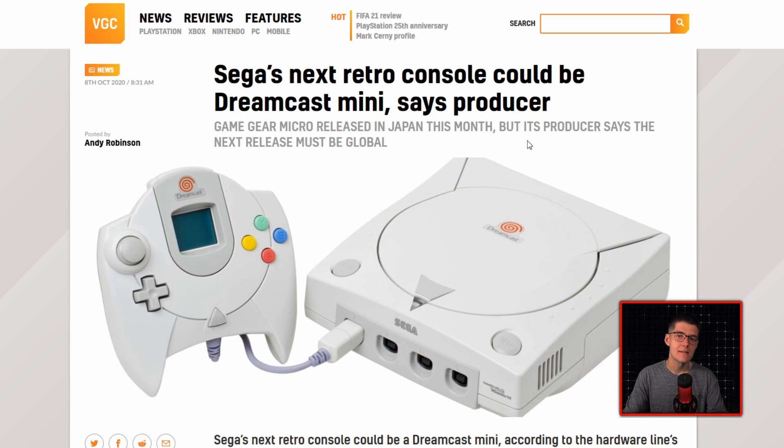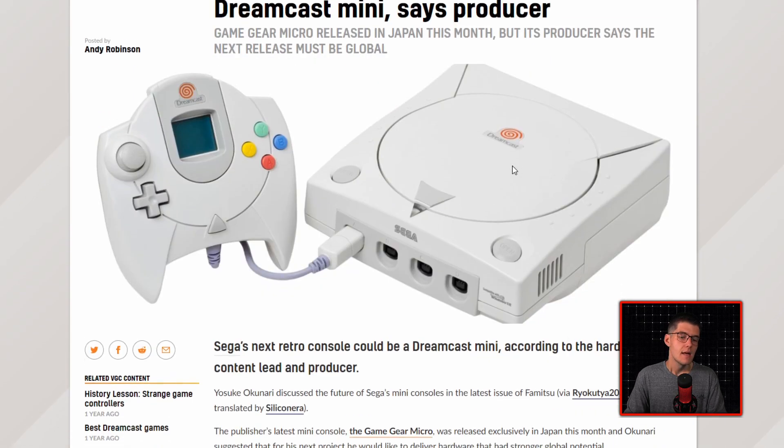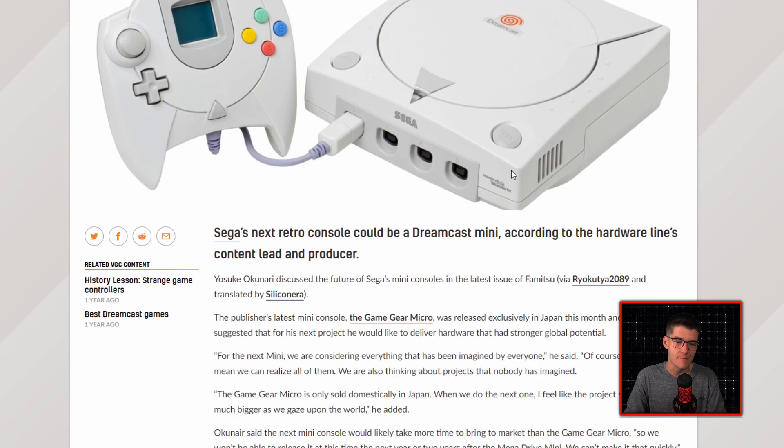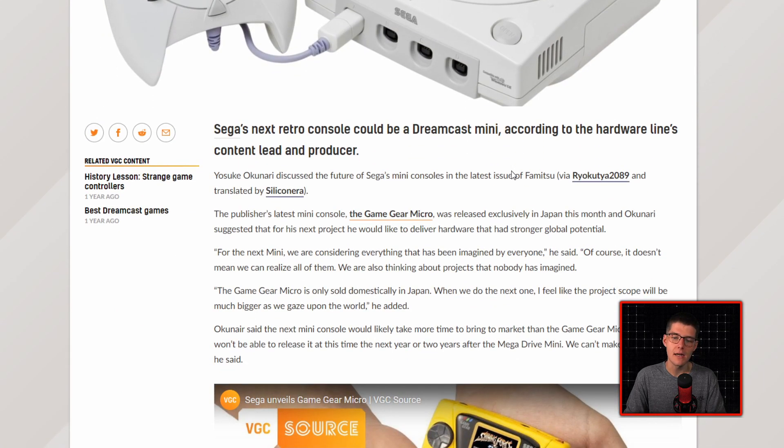If you're into the mini console craze, Sega's next retro console could be the Dreamcast Mini, says a producer. Yosuke Okunari discussed the future of Sega's mini consoles in the latest issue of Famitsu, translated by Silicon Era. The publisher's latest mini console, the Game Gear Micro, was released exclusively in Japan this month, and Okunari suggested that for his next project he would like to deliver hardware with stronger global potential. For the next mini, we are considering everything that has been imagined by everyone, he said, though of course it doesn't mean they can realize all of them, and they are also thinking about projects nobody has imagined.